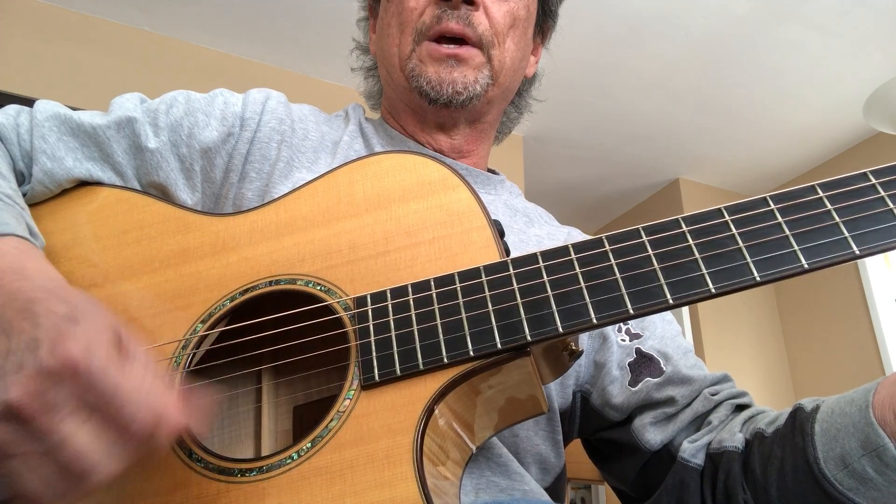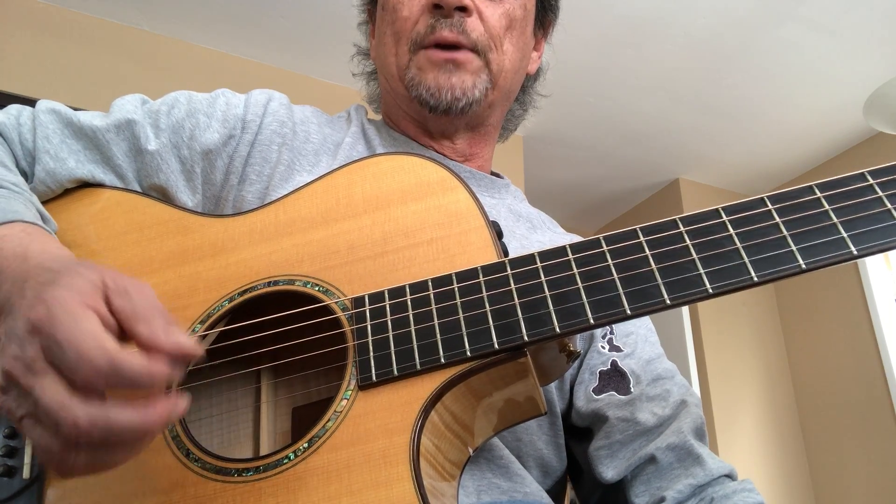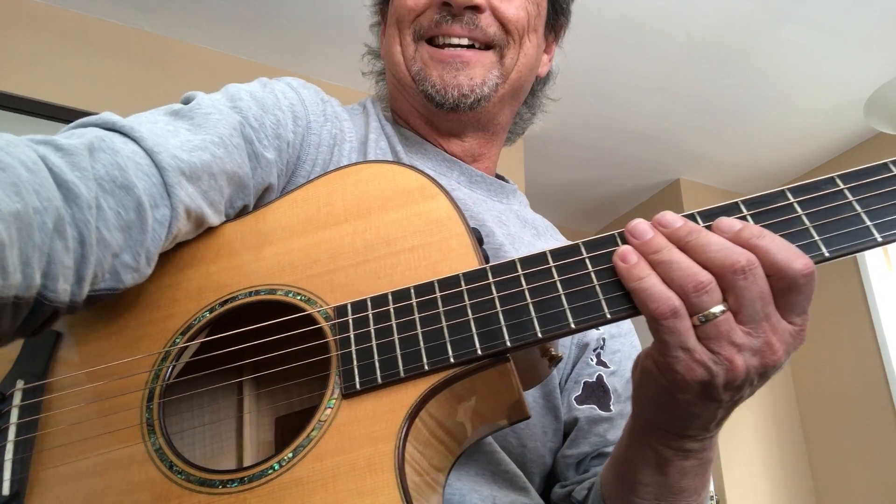...what we call sixteenth notes. I hope that's helpful for you to experiment with a strumming pattern. Okay, that's it.